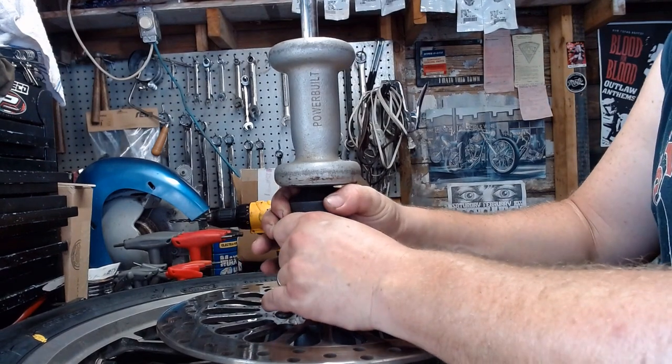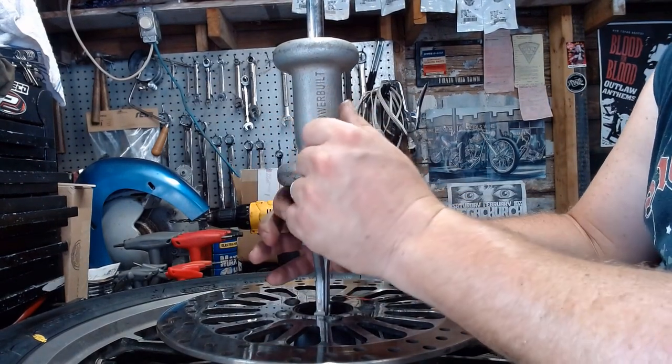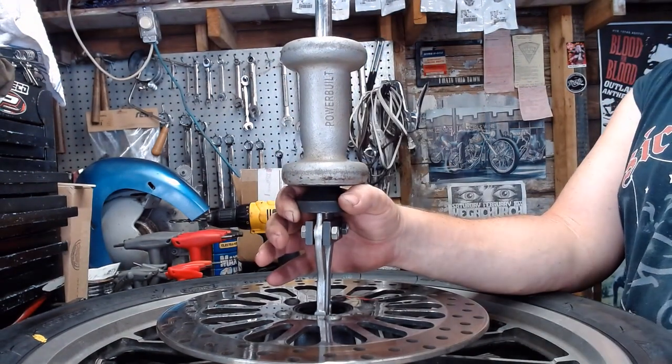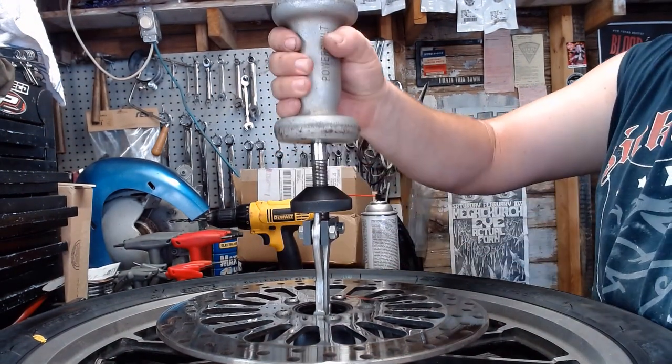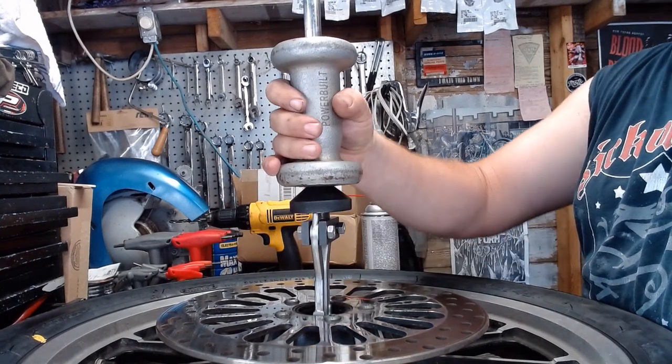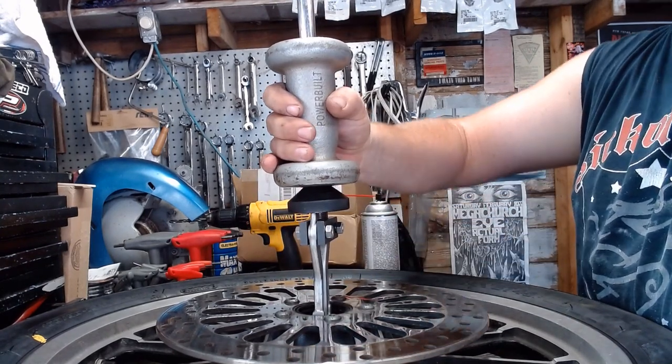Here we are — got the puller down in there on that outer race still on the rim. This turned into a massive pain. We got the slide hammer from Advanced Auto Parts — got the puller set up so it grabs the inside of the outer race.